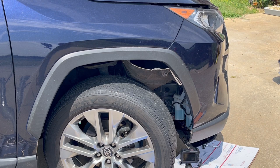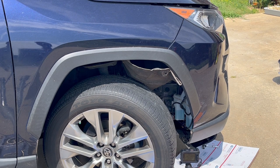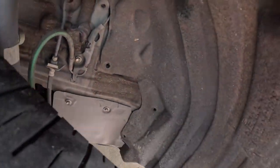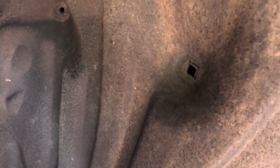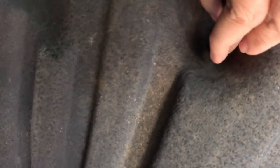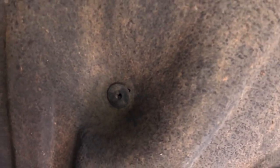Since I have everything working, now I'm going to put everything back on the way it's supposed to be. Let's stay tuned. Now it's time to put all the pins back on. See this one right here — that's the one I'm going to put on first. Then I'm going to put all the pins back on to the liner.